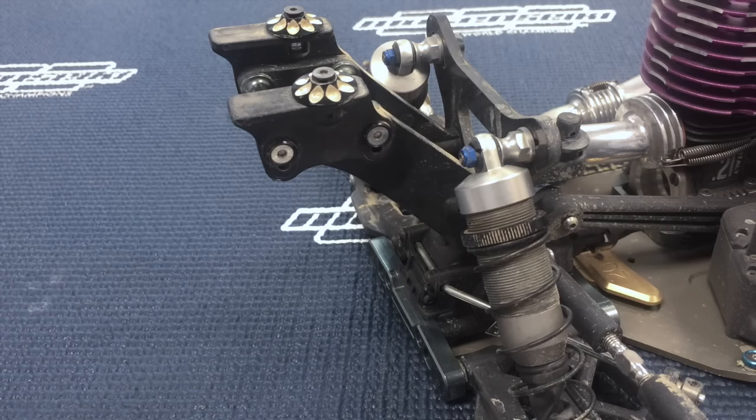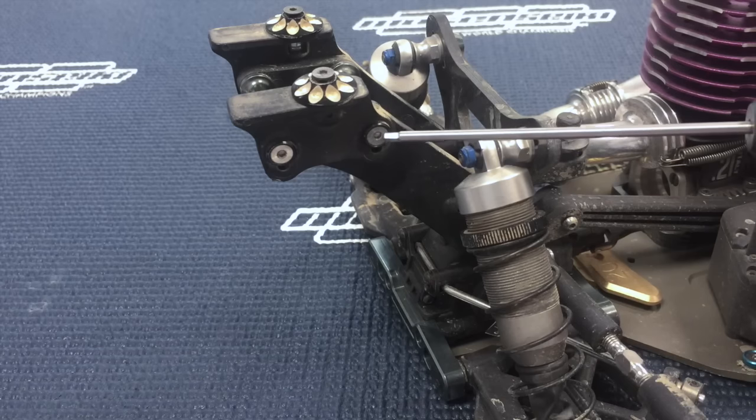Hi, I'm Adam Drake from Mugen Seiki Racing, and I want to talk about an adjustment that I think is often times overlooked on the Mugen vehicles, and that is your rear wing height.